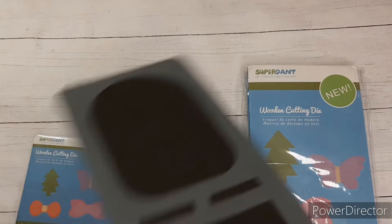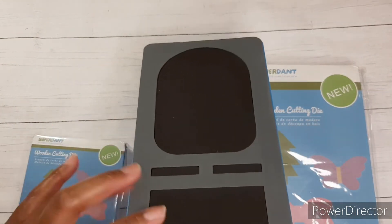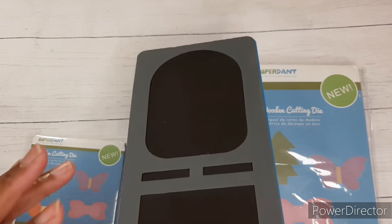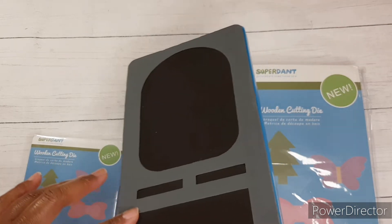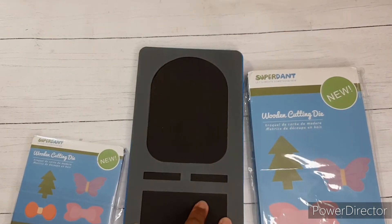So this particular die is the coin purse die. It can also be a package card holder — I think it would be so awesome to have like a package of earrings or something in it. It can also be a gift card holder.